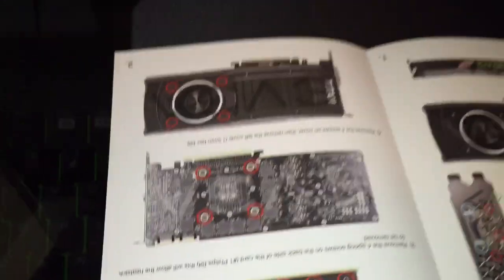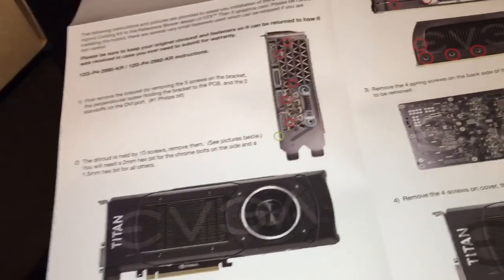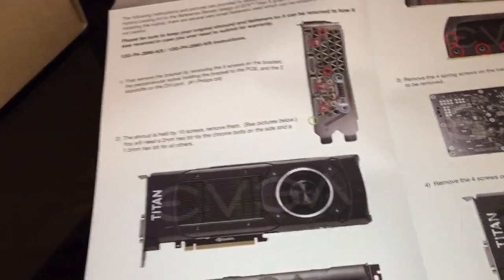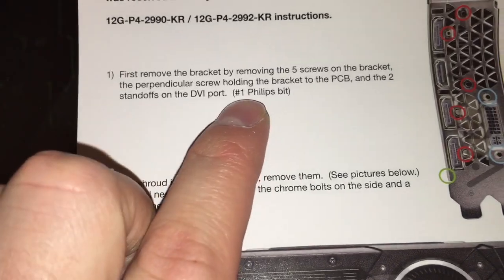I really wanted to know how the liquid cooler was going to be mounted onto the GPU, and whether the instruction manual was going to do it justice or just be super difficult. Since these are all reference PCBs — all Titan Xs use a reference core and no one has changed the Titan X PCB — the manual shows you all the screws you need to release, and it also tells you what type of bit you'll need. You scan through the steps: remove the cooler, get the water block prepared, put your shroud on, and then go back to put all the screws back into place. Instructions are super important here.